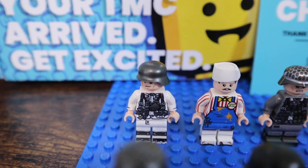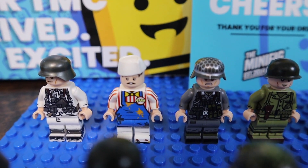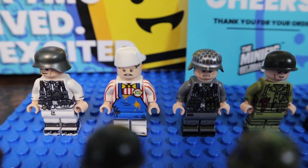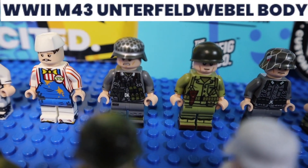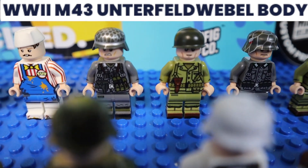In the back here, we got the Grenadier Winter German. Then coming along from TMC Week, we have what I'll call the Hot Dog Cellar — this is actually my brother's minifigure, but it's a TMC Week minifigure so I had to include it. Coming down the line, we got an Unserf — I can't say the name, however you say it — but that's what it is.